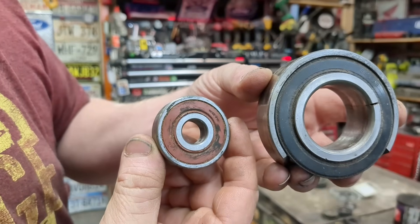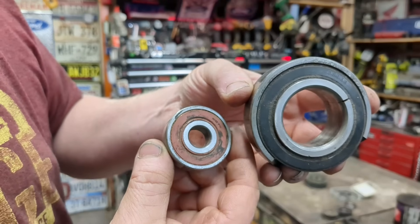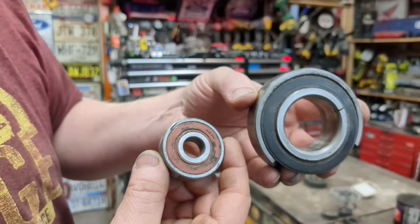Today we're going to talk about servicing sealed bearings. How do you grease them? Do you grease them? How much grease do you put in them? What about if they're locked up? Can you free them up and make them work again? Of course you can. Let me show you.